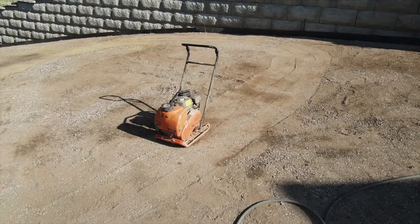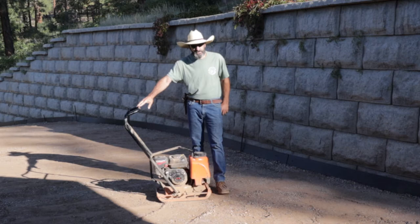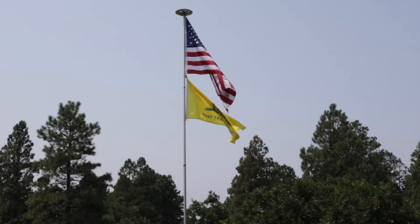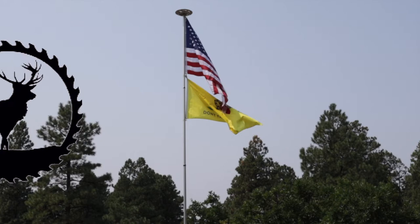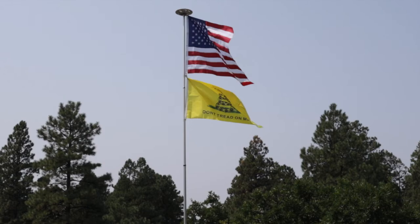And there you go. Thanks for watching this episode of Outlaw Woodworking. Hope you enjoyed the video. Please subscribe, like, share, and I will see you next time.